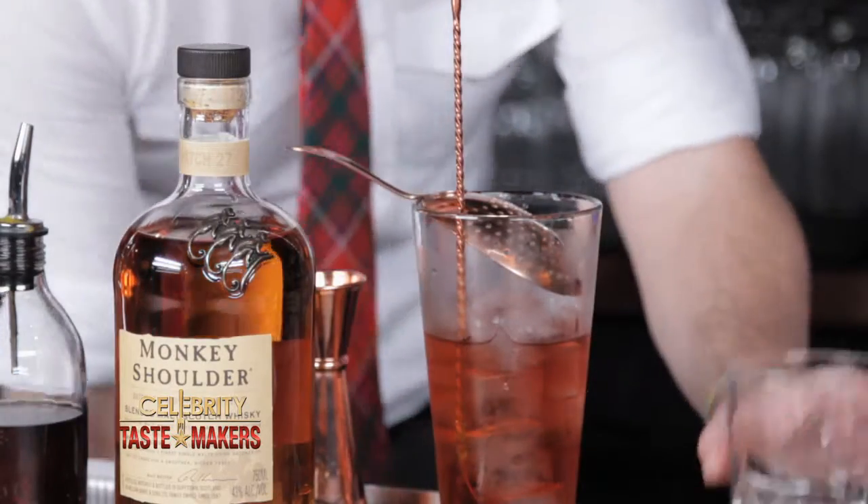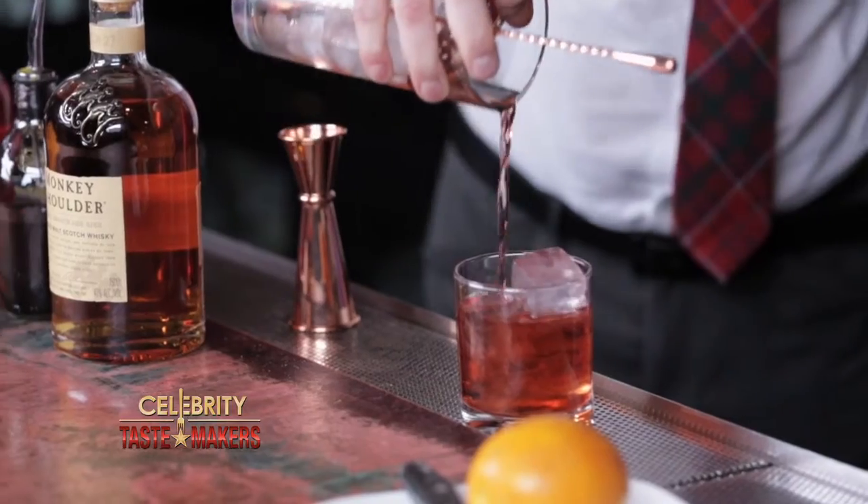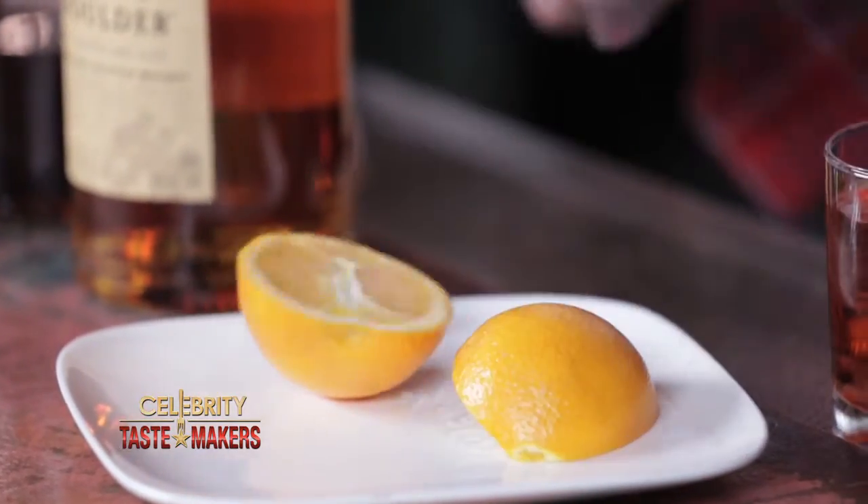We add ice to our glass before pouring out our finished cocktail. Strain our finished cocktail over the ice. Take a wedge of orange and just make it cry little tears of orange juice into the drink.